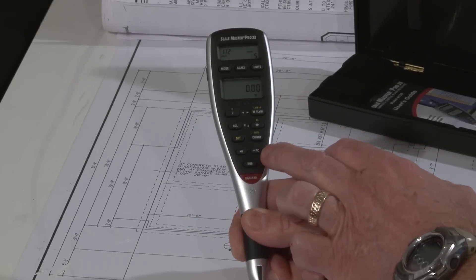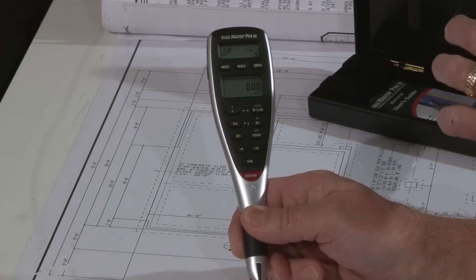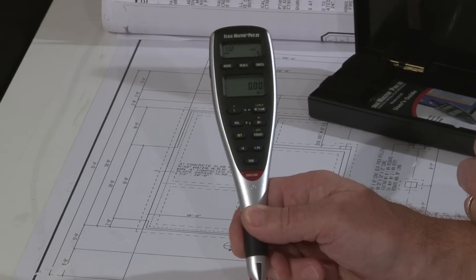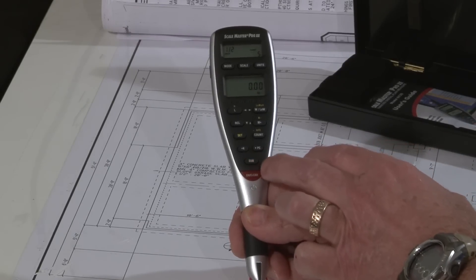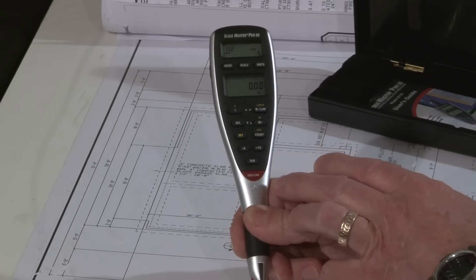There's a send to PC button for when you have a value on your display that you'd like to send to your PC, any cell in Excel, or any estimating program using an optional PC interface cable. The subtract button helps you back off overruns or make corrections, and the all clear button helps you clear out values.